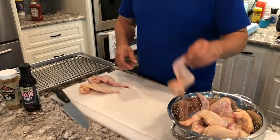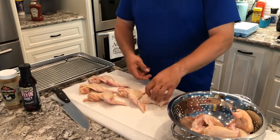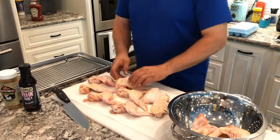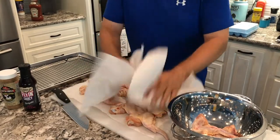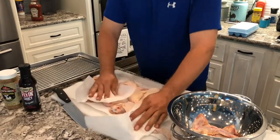After you get that chicken rinsed off, lay it out on top of a paper towel. The key to having bite-through crispy smoked chicken is to make sure that it's very, very dry. Lay your chicken out on paper towels, then take some more paper towels and dry them. Push down, push as much moisture out as you can. The more moisture you get out, the better the chicken will be.